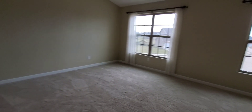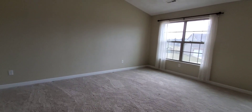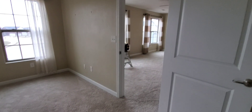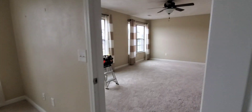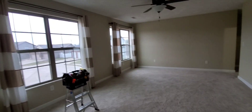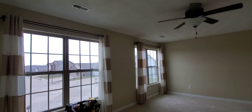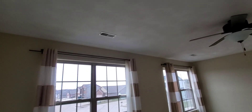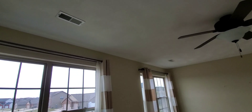Hey everyone, Zach here with Rigid Inspections. I'm at this house today — a fairly new 2014 build with a floor plan I'm familiar with; I've inspected other houses with the same floor plan. One of the things I do when I'm testing the HVAC is go through and check to make sure every room has supply registers and that adequate airflow is coming through them.